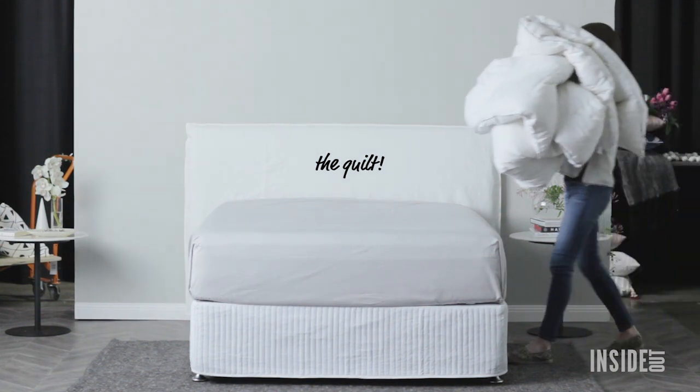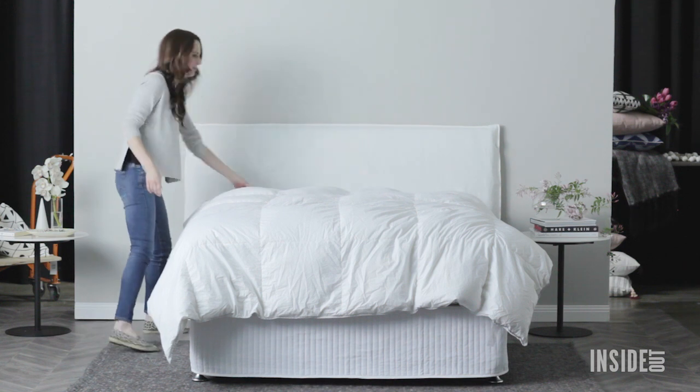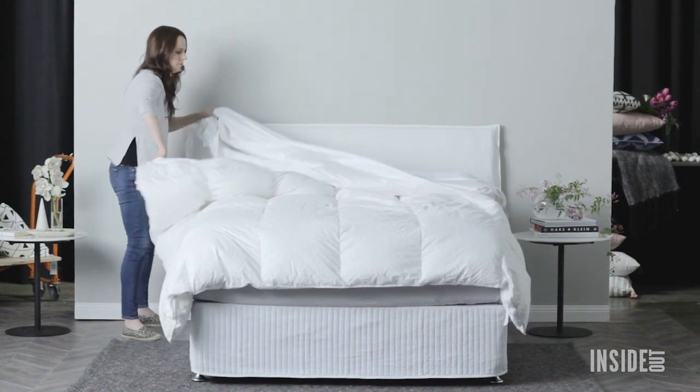The quilt can definitely be tricky. There are loads of different ways to put a quilt cover on, so this is just the way that I do it. Start by laying the quilt on top of the mattress, then lay the quilt cover at the top of the quilt.